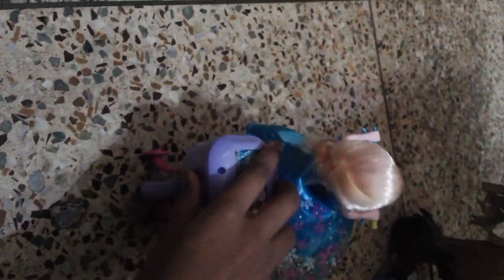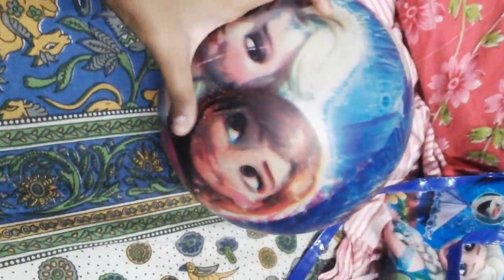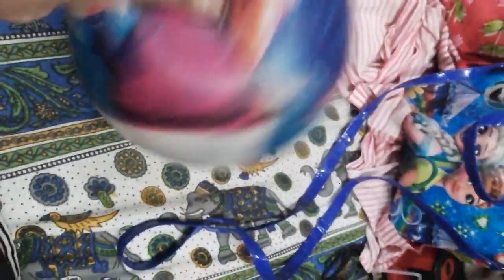This is a very beautiful thing — this is an Elsa cycle. We have to put a battery in it and then switch it on. That toy was very beautiful — Elsa's cycle. And we got another thing: a ball of Elsa.